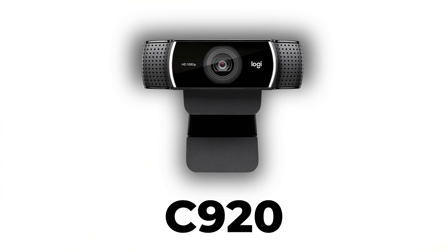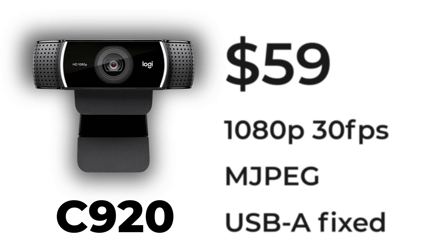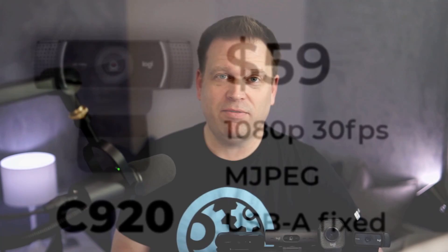Let's start with the oldest and least expensive camera on the list: the Logitech C920. That camera goes for $59, it's capable of 1080p output, and it has a fixed cable in the back doing USB-A. From an image quality perspective, let's have a look at what that looks like, and let's also have a listen to what the microphones sound like.